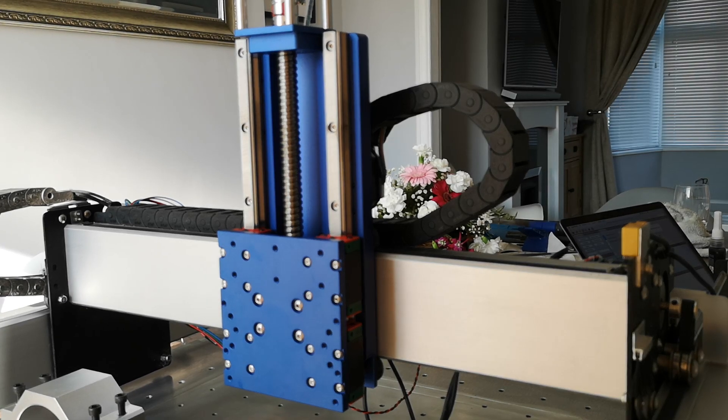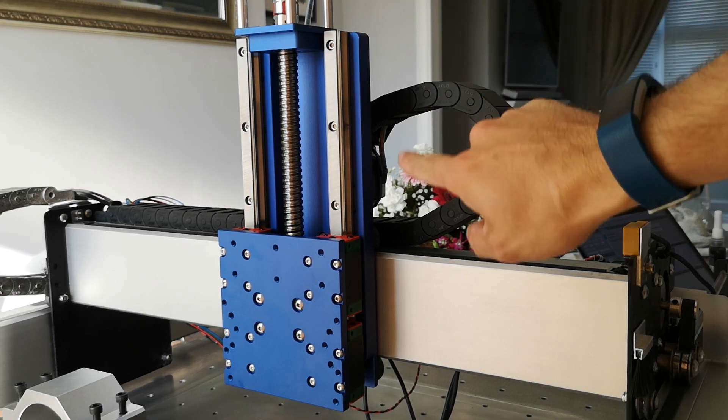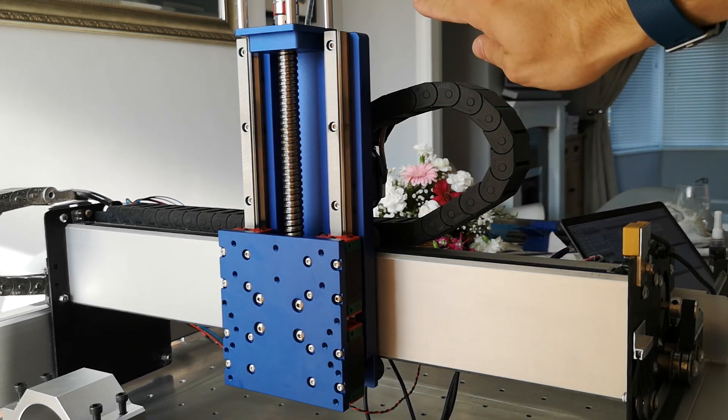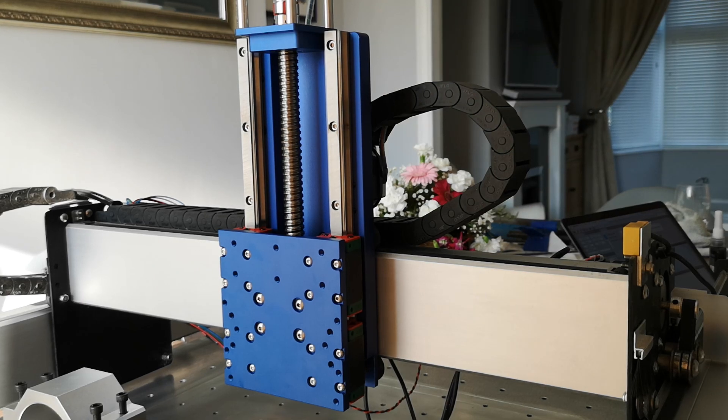It's a bit different, it's a little bit bigger than the stock, but what's really good about it is it's going to give you at least 150mm of Z travel — that means 150 full millimetres up or down — which means you can mill larger stock, or you can work on stock which is higher up.